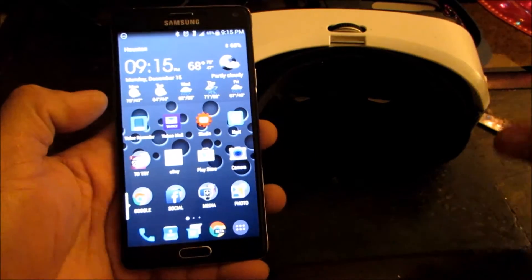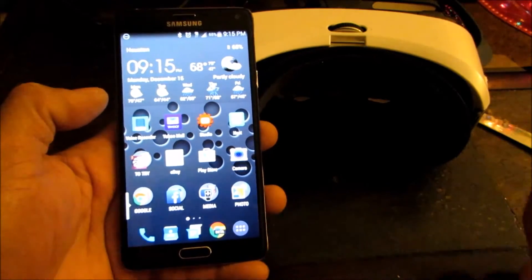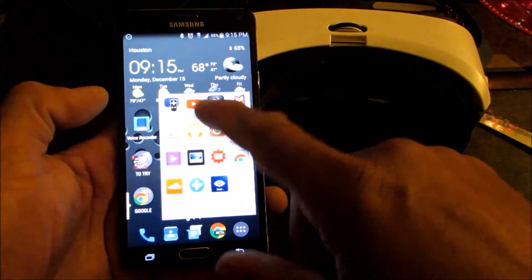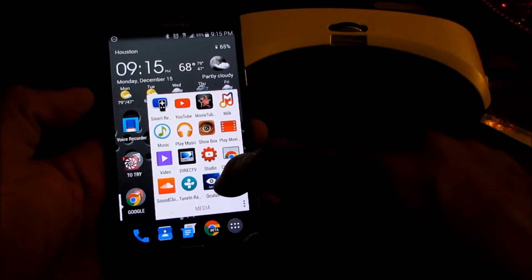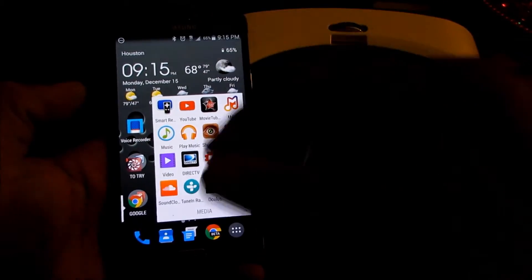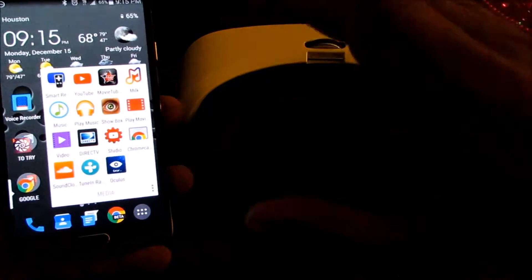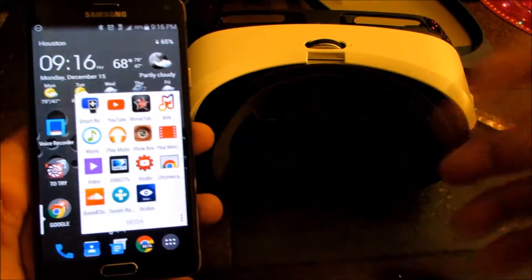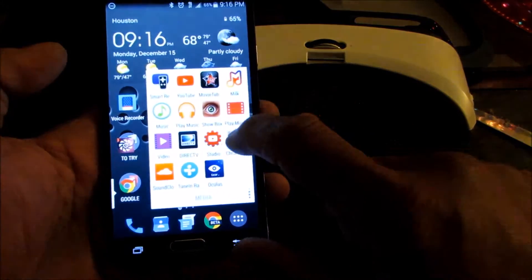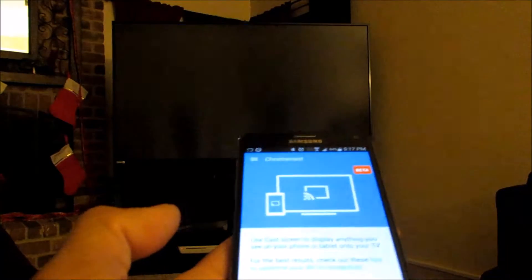Hey, this is Charlie. What I'm gonna do is try to get my Gear VR to work with my Chromecast and have it show up on the TV. We're gonna connect the Chromecast app, cast it to my TV, then turn on the Oculus app on the Samsung Galaxy Note 4. When we put the Note 4 into the VR, it should show up on the TV so you guys can see what I see.